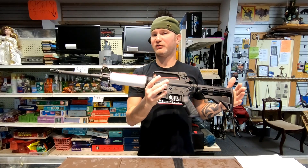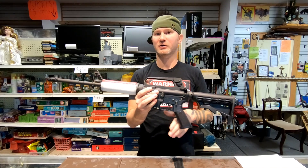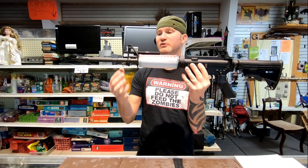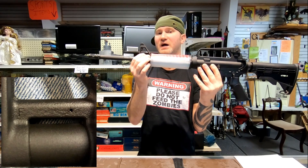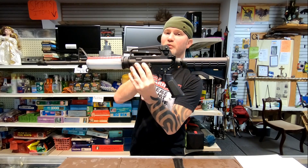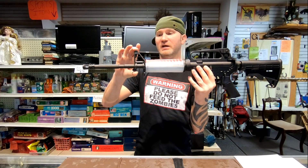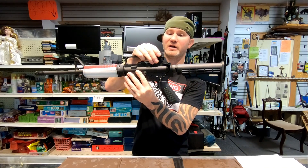Now if you have purchased a Bushmaster, you don't need to modify this because they're ahead of the curve. What they did with your A2s is they put an F-mark front gas block on here, which is taller. Whatever you gain in the front, you need to also gain in the rear to calibrate this wheel. So let's say you bought a Colt — it will not have an F-mark gas block, it will have a standard gas block, so it will bottom out at three.